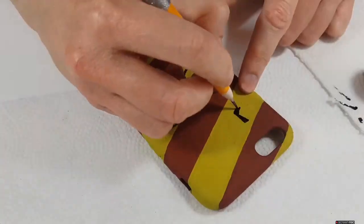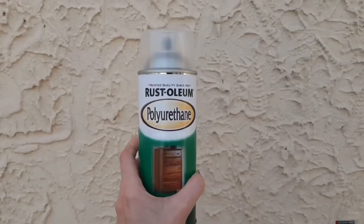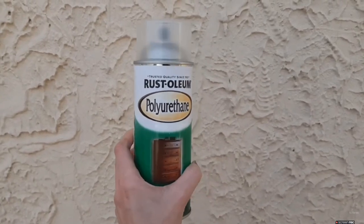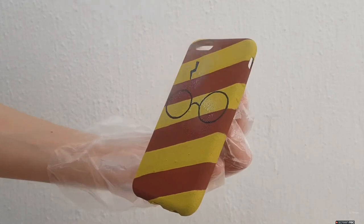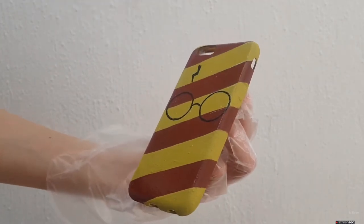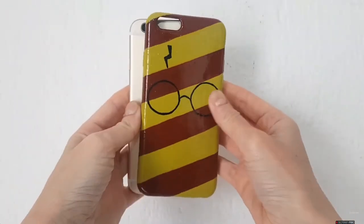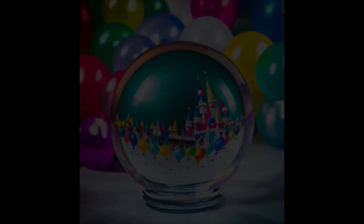Finally, I'm going to be adding some gloss. I'm using this spray gloss, but you can use a top coat for nails or any kind of gloss. I think it looks better with the gloss — it protects the design, looks cuter, and it actually makes the colors pop. This is pretty much the phone case I wanted to share with you. I love Harry Potter!